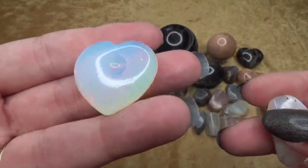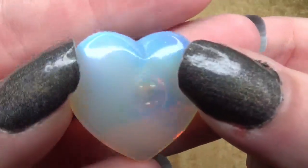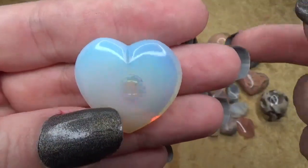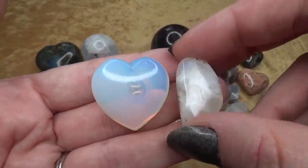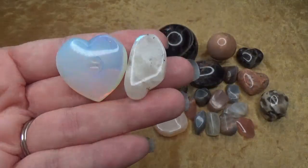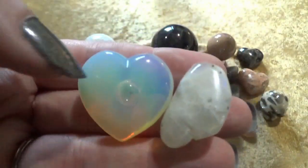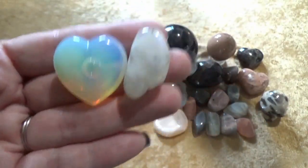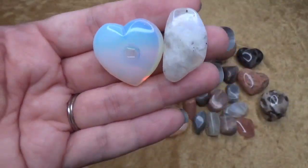Sometimes opalite can be sold as moonstone — it is definitely not. You'll notice my piece has a bubble in it; it is glass, it is man-made. You'll notice how it has a glow to it. Moonstone and rainbow moonstone will not have that glow. I'll turn off the light because you can see the glow a little better this way — see, there you go. Moonstone is not going to have that look to it. So if it has that glow, that is opalite — man-made.